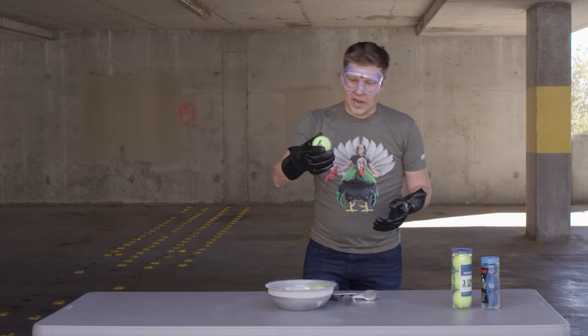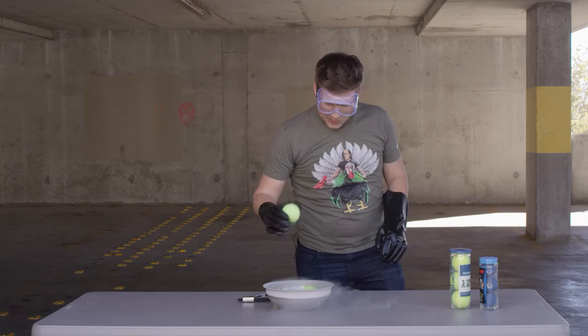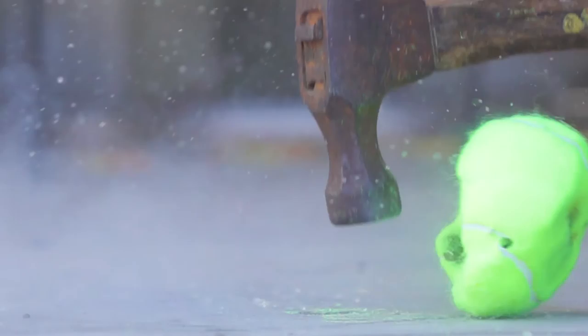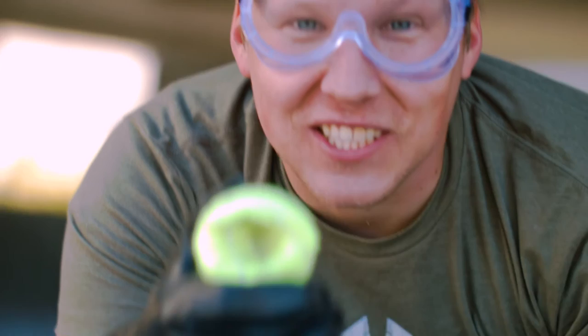Pull one out real quick. That is rock hard. Let's see what happens when we throw it. Wow, that's pretty solid. Let's take a hammer to it. Look at that — that is amazing. It smashed it right in half.